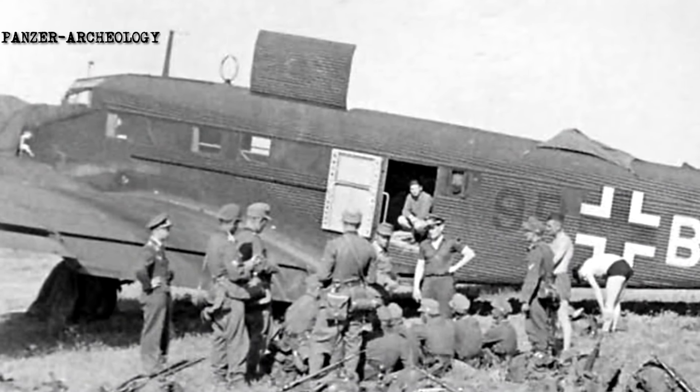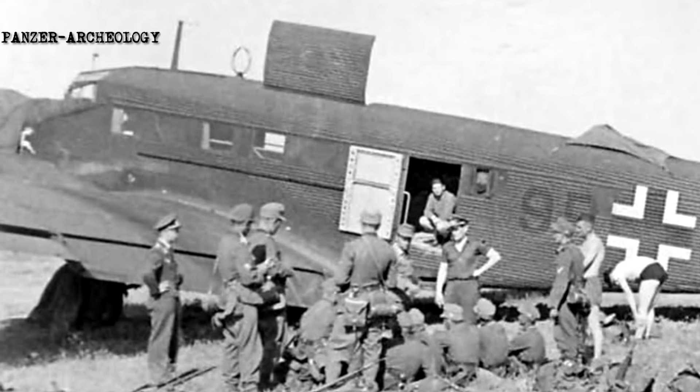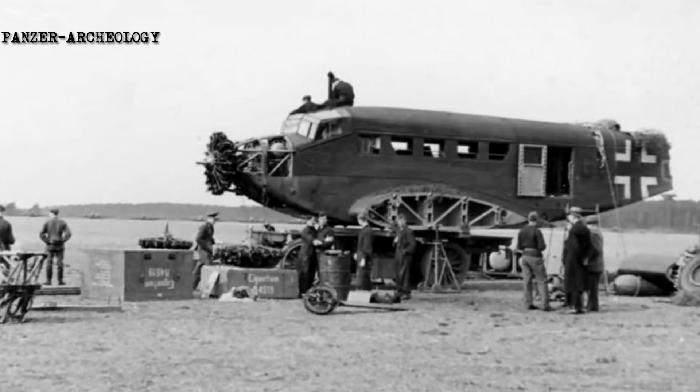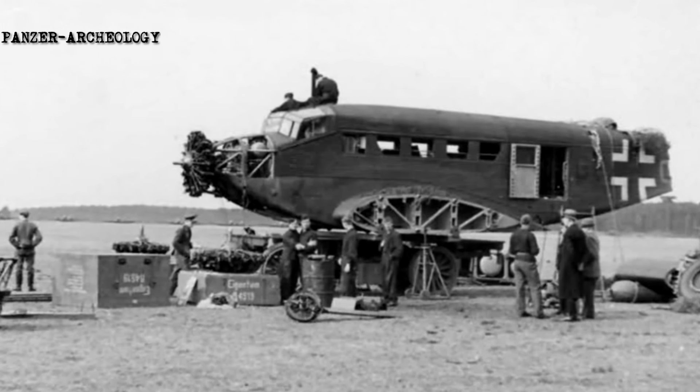The third prototype, designated Ju 52 C, had a strengthened structure, a modified leading edge, and was fitted with both wheeled and float undercarriages. During May 1931, one of the prototypes, designated Ju 52 Chi, was written off after a crash.